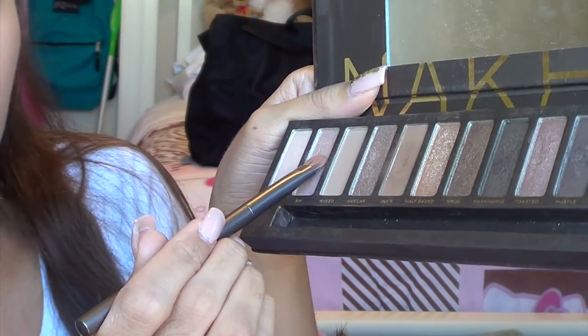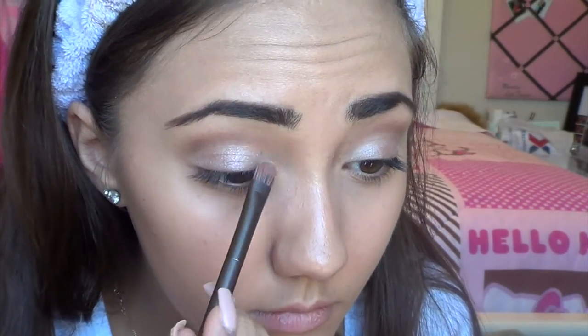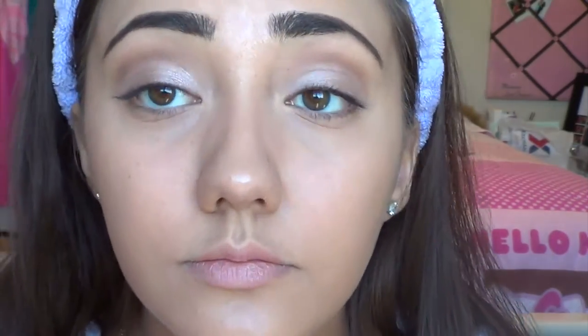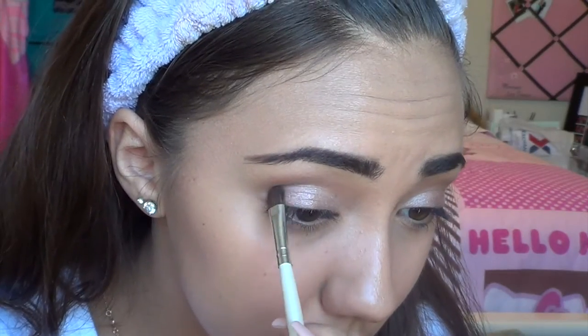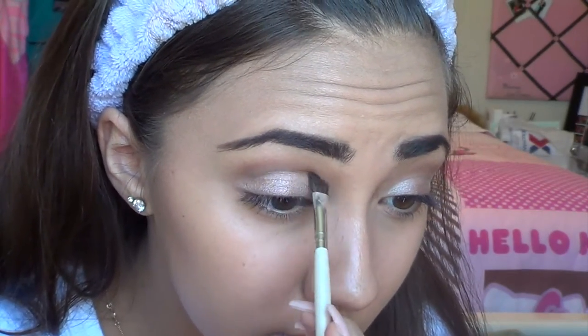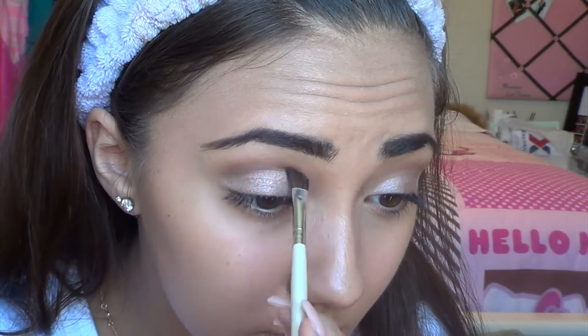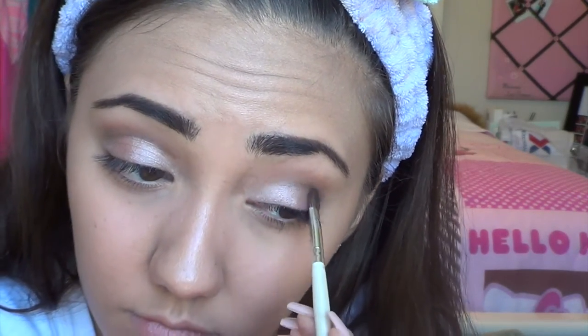On the other side of the same brush, I'm taking Sin, which is a more pink tone than Virgin, and placing this on the inner half of my eye. Try to blend Sin and Toasted together where they meet so the lines aren't too harsh. Then on an angled crease brush, I'm taking Hustle — a dark purple-gray color — and placing this into the crease, blending it in with the Buck transition color so everything is blended with no harsh lines. Try not to get this onto the lid.